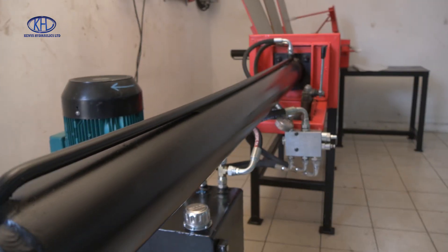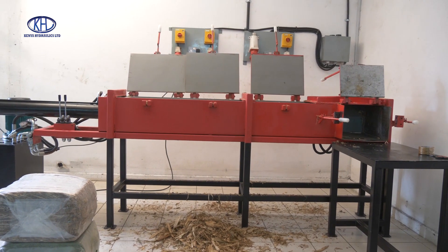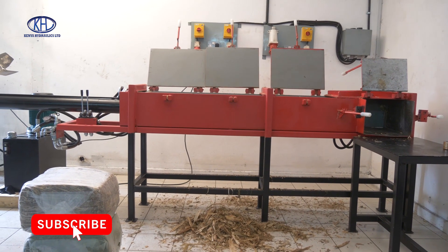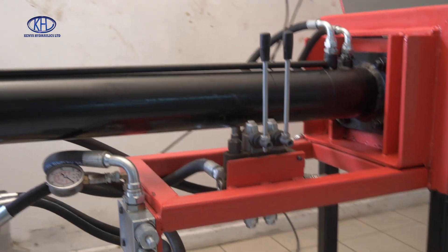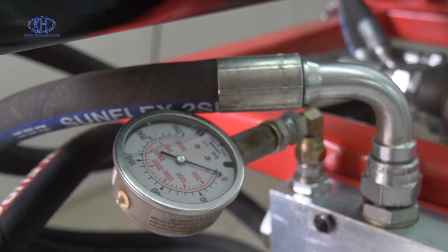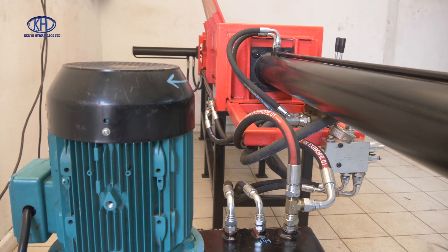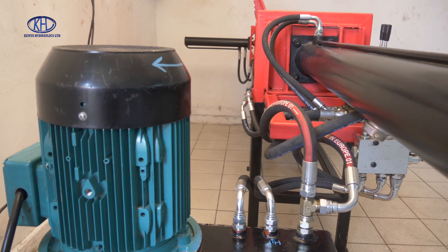We tried to design a machine which is going to use hydraulic power with minimum rotating components, minimum maintenance. We can actually adjust the kind of pressures we want depending on different materials — how much you want to squeeze the material into a bale, what kind of density you want to get out of it. What we have here for the showcase is the electric model; however, the same machine can be run off tractor PTO or using a diesel engine, so it becomes very versatile in terms of the power source.